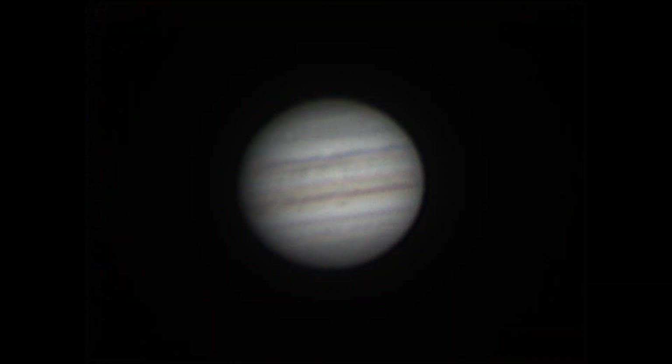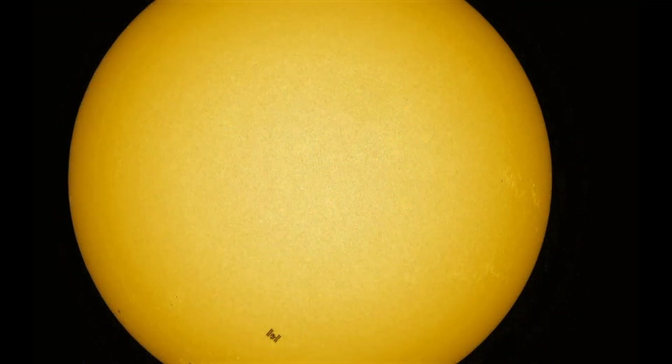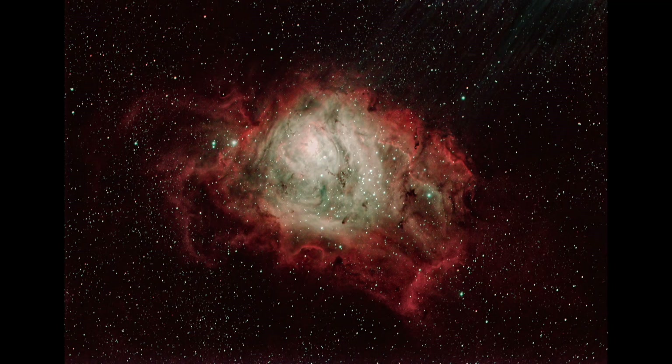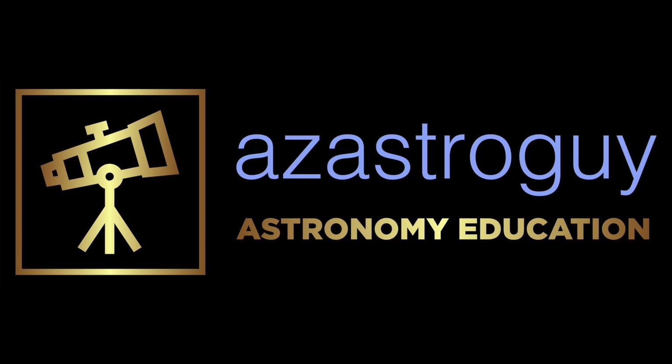This is the second Lunt scope I've purchased, and it's worked well for me. In my case, I use it strictly for solar, since I have other larger APO refractors. But in testing it as a night scope, I found it performed very, very well. It's a significant investment, but it's a very high quality, rugged, and versatile instrument. Hopefully this video will help you decide if it's right for you.